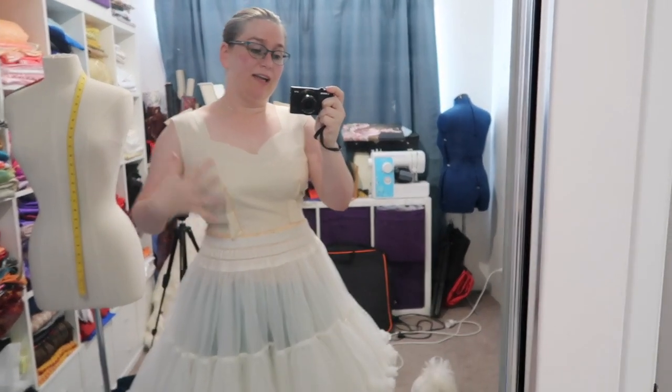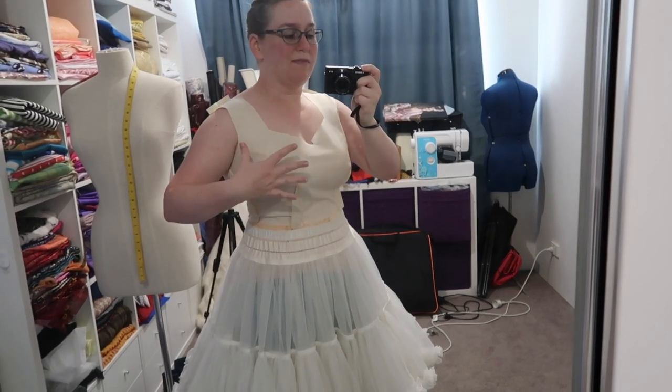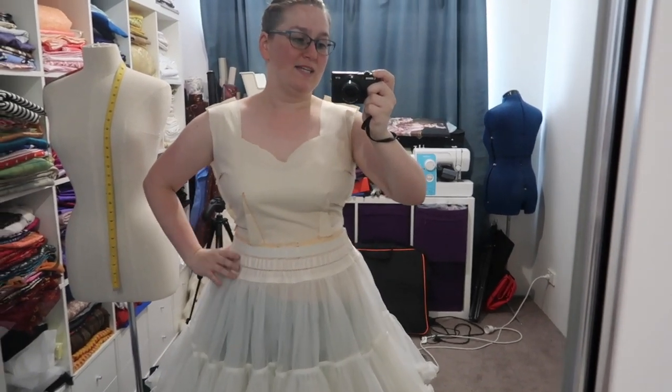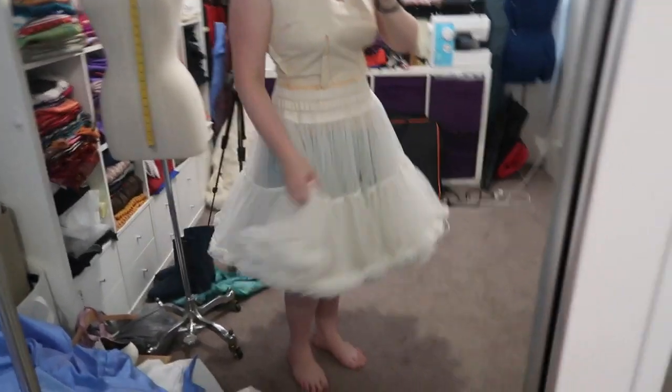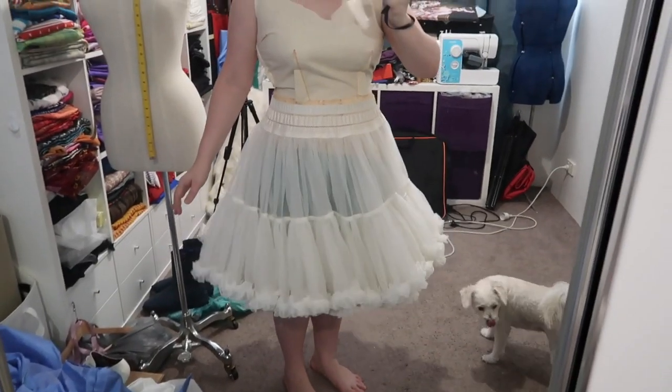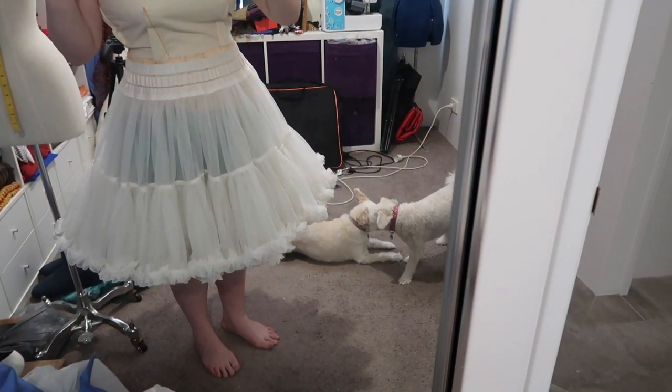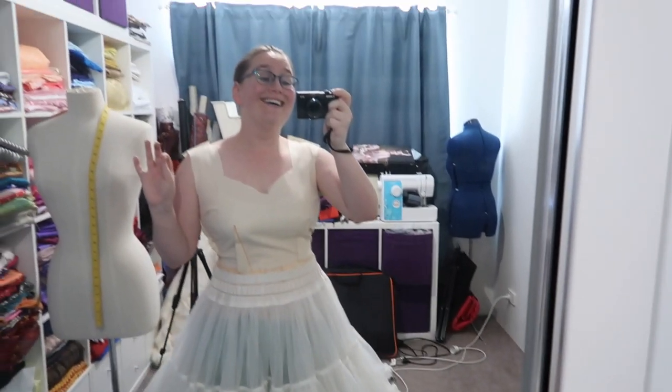Next I need to cut out the fabric, but first I'll do one last fit test with the bodice. So here's the very last, fourth mock-up of the dress. I've got my bullet bra on — this top is compressing it a fair bit but it's still quite pointy, so I'm happy. I've also got the 1956 girdle on, and I've pulled out my nan's vintage petticoat which has the most amount of swoosh and volume. I think I'm now in a good position to begin cutting out the fabric.